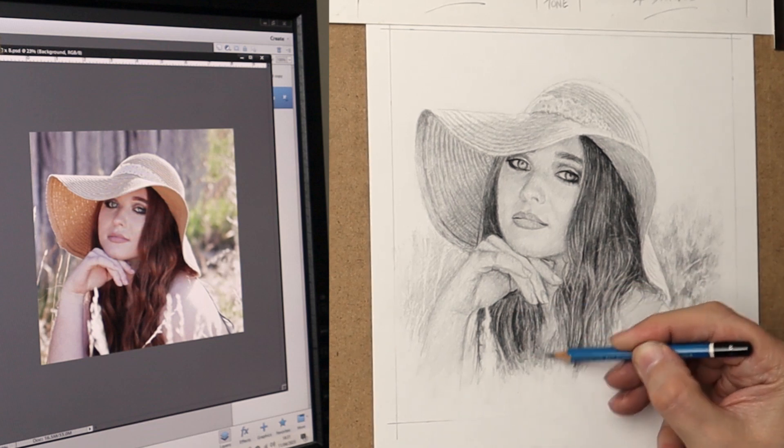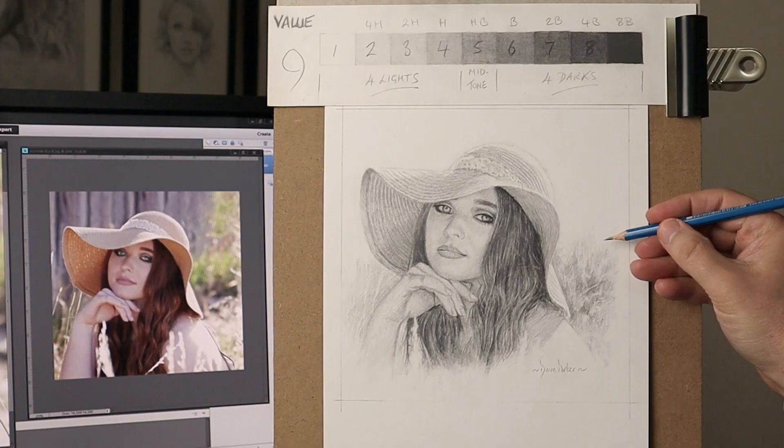I really appreciate you watching the drawing right till the end. Here's the actual image, a full-on view of it rather than being in perspective. Now if you want to see more of my work, please check out this link here. Take care, bye for now.